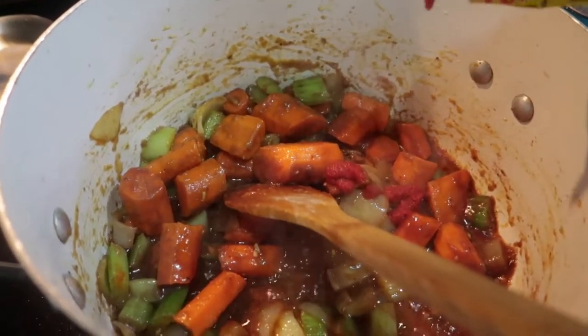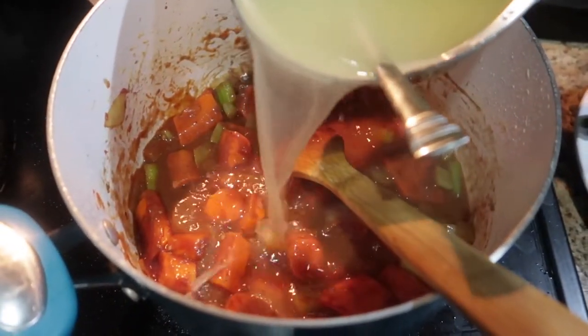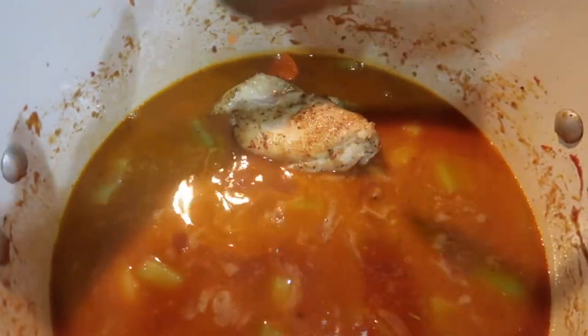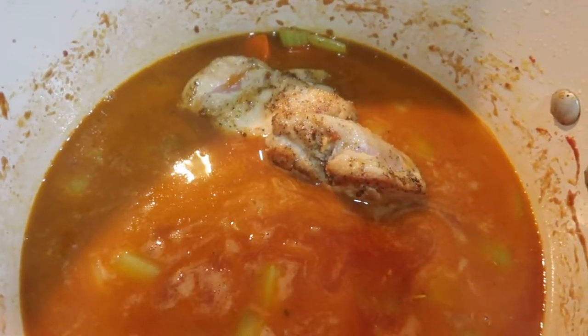Then two bay leaves, and that's it. This is a very, very simple stew and it was so good. I ended up serving this with some rice — you can eat it just by itself, but I like to add a little bit more starch.